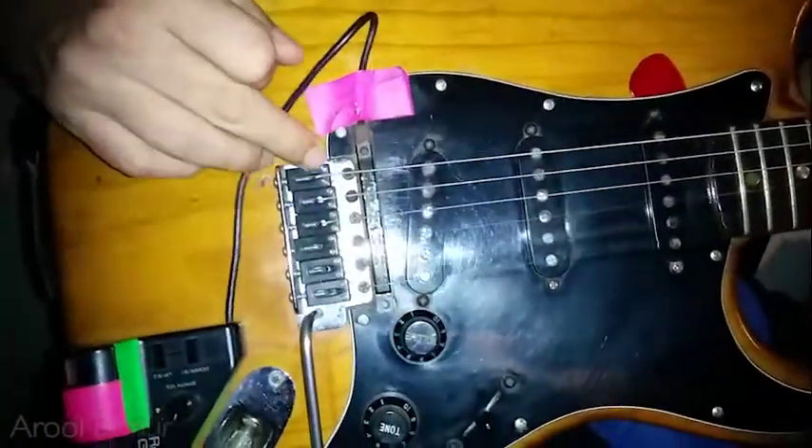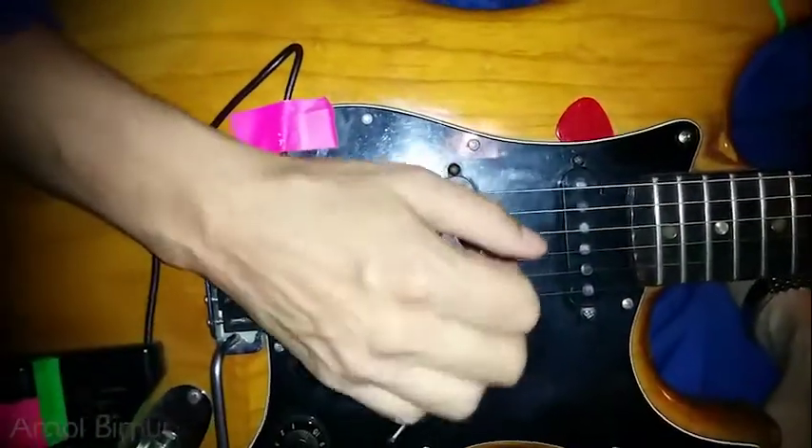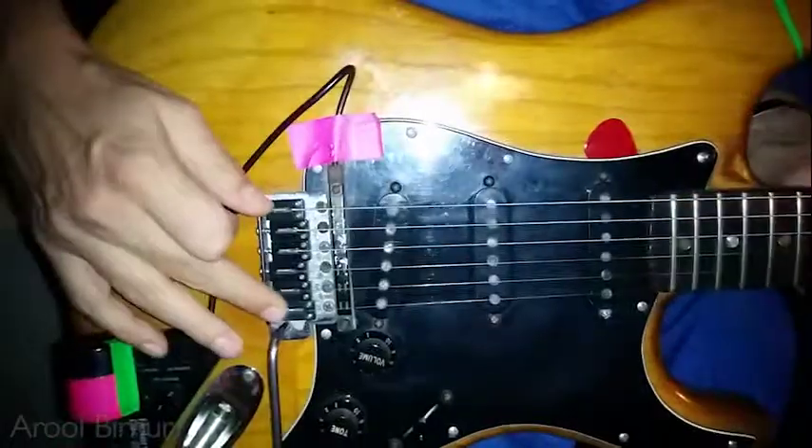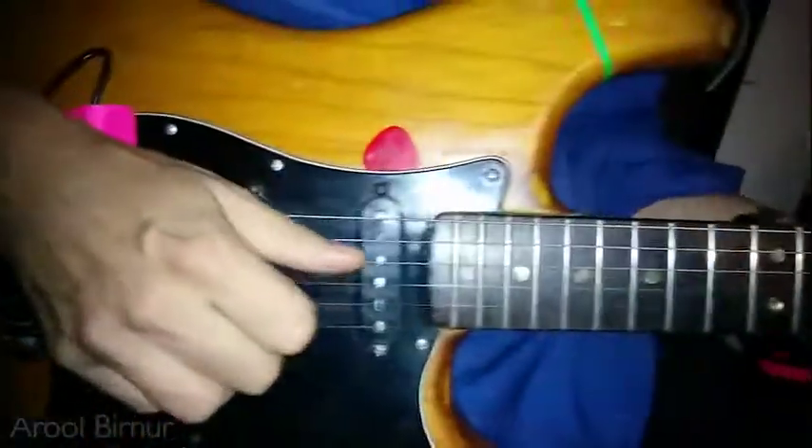Some saddles have screws that stick out and it kind of hurts your hand and gets in the way. But this is very smooth, and the sound becomes quite dark and more mature.